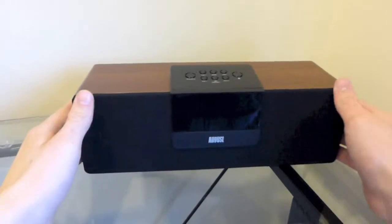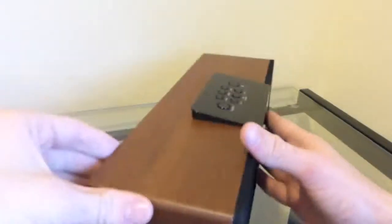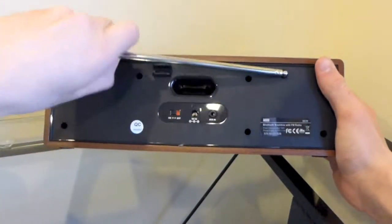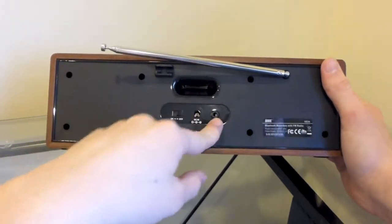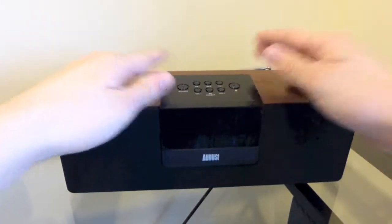My first impressions are I like the design — I think it's a cool looking, classy design. Taking a look around the back, we have what looks like the antenna, as well as an on/off switch to power on the speaker, and a 3.5mm jack. On the front it looks like we have a bunch of buttons.